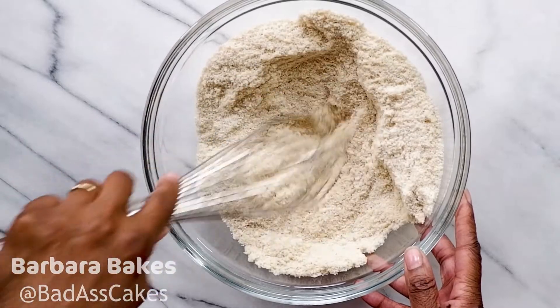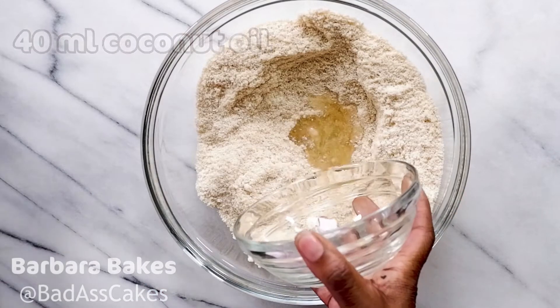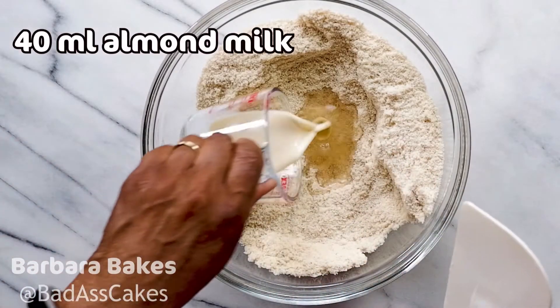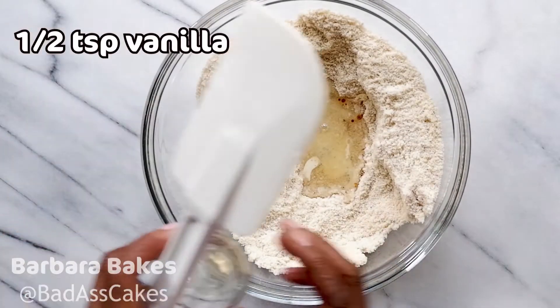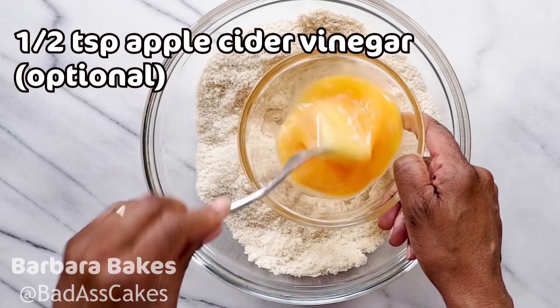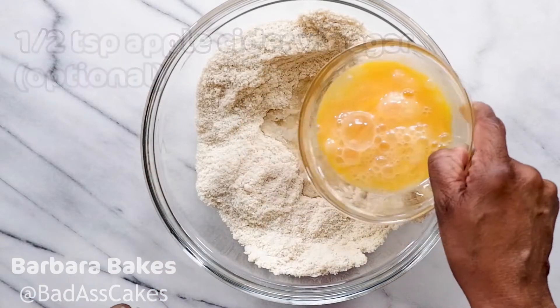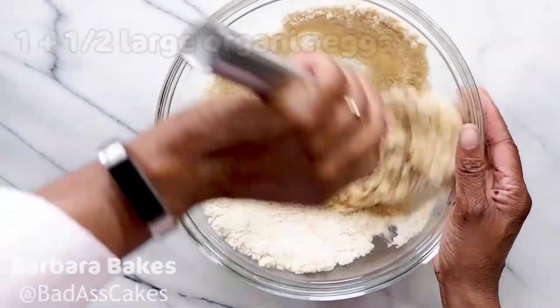We're going to start to add the wet ingredients, which will include coconut oil, almond milk, vanilla, and a touch of apple cider vinegar which is optional. And lastly, whisk your eggs before you pour those in and give that a good whisk.